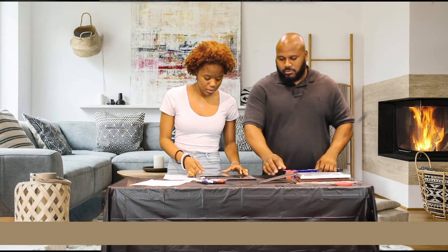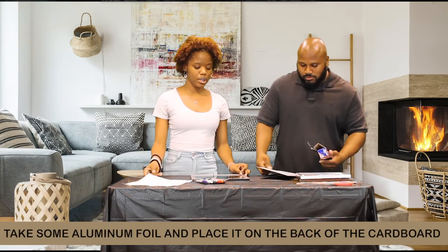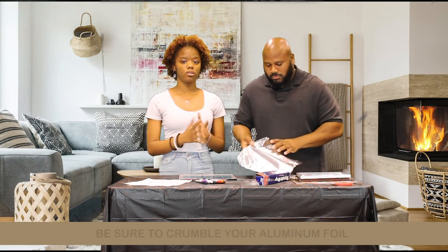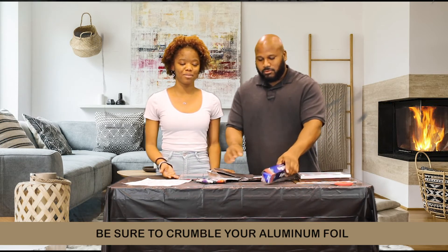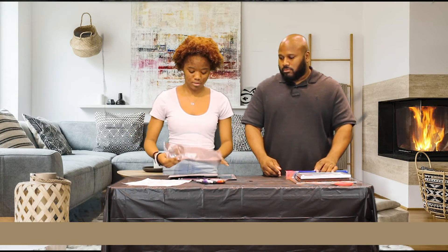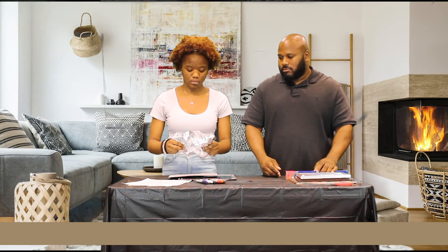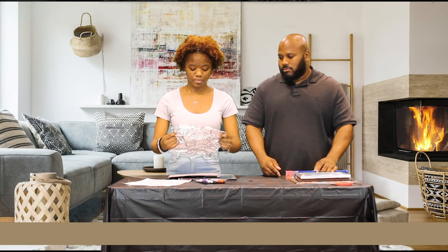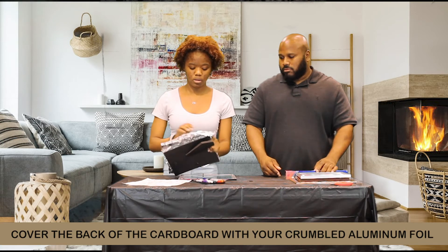After you've done that, this is when you're going to start using your foil. You're going to take a piece of foil and put it on the back of the cardboard, and crumble it a little bit — but not too much. If you want to crumble it more you can, but we're not going to crumble it that much. Then you're just going to cover the back of the cardboard with foil.